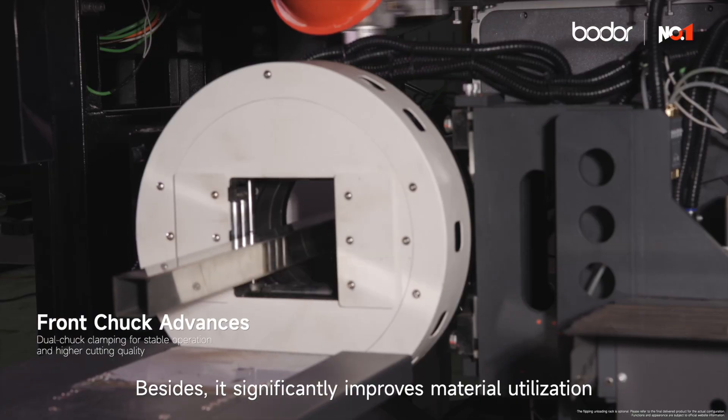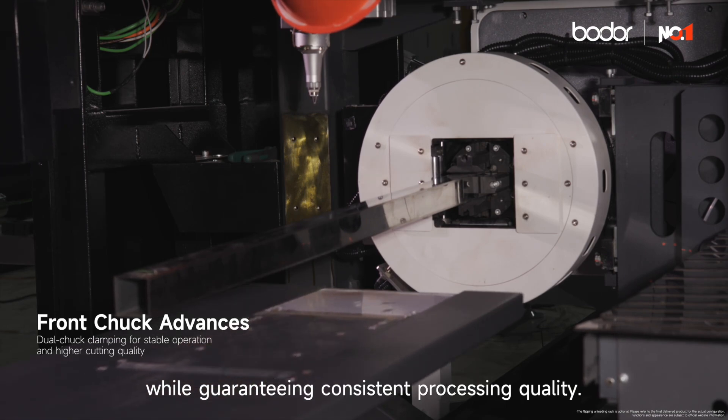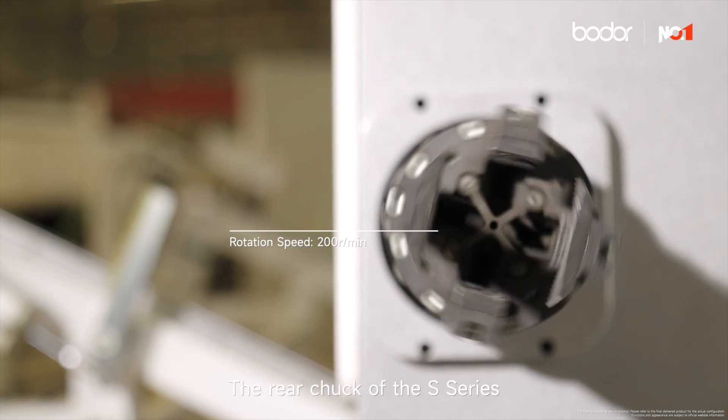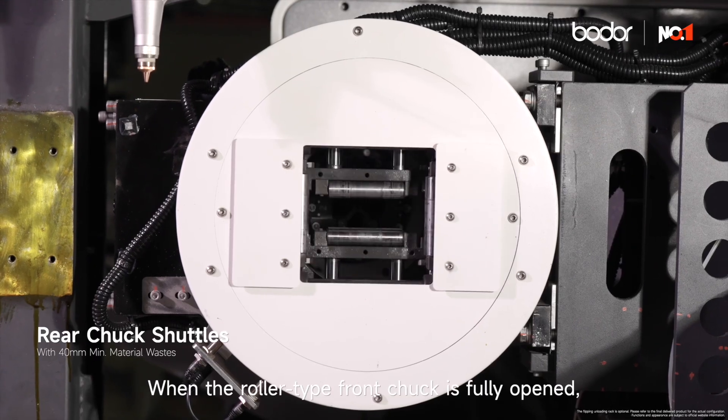Besides, it significantly improves material utilization, while guaranteeing consistent processing quality. The rear chuck of the S-Series further enhances material utilization.